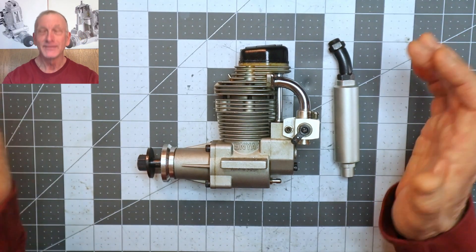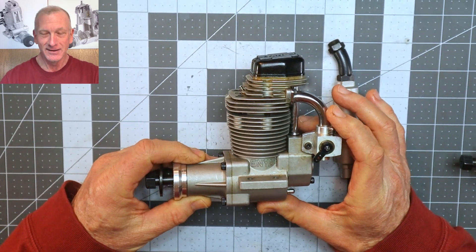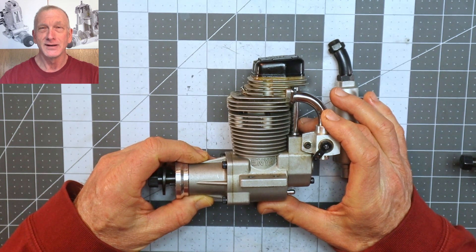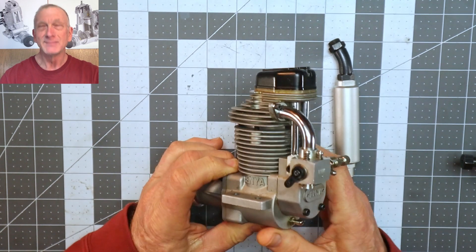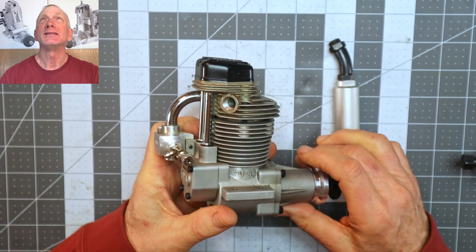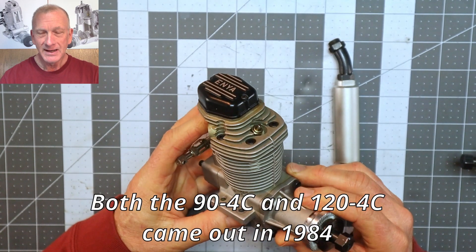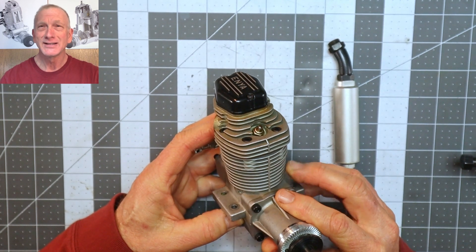On the table today is this beautiful Enya engine. This is an Enya 120 four-cycle — not the R120, this is the original 120 four-cycle engine, the one that was modeled after the 90. This engine came out in 1984, and I think I may have featured it on the channel or had a customer's one.